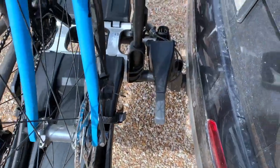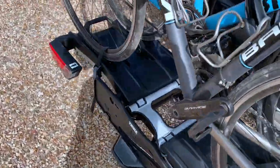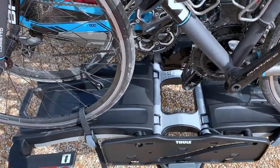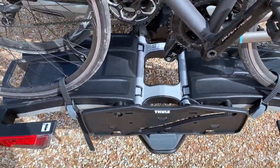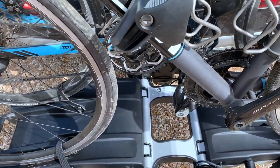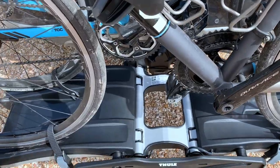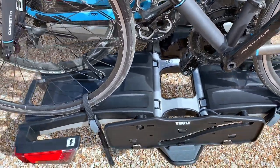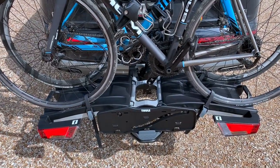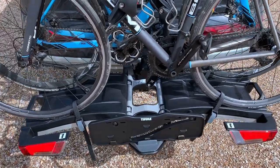Another really nice touch was that it actually came with a new tow ball for the car, which was the correct size for the rack. Literally everything you need is in the box for this rack, and from opening the box to getting it on your car for the first time is literally five minutes.